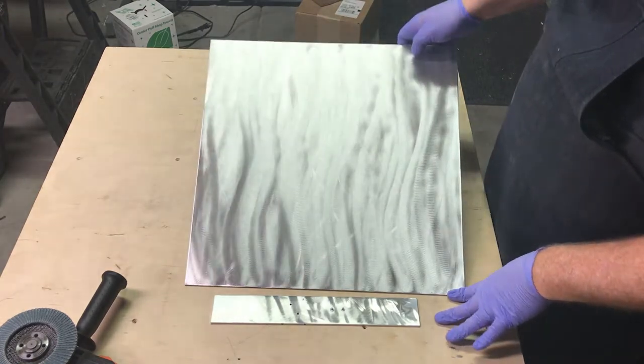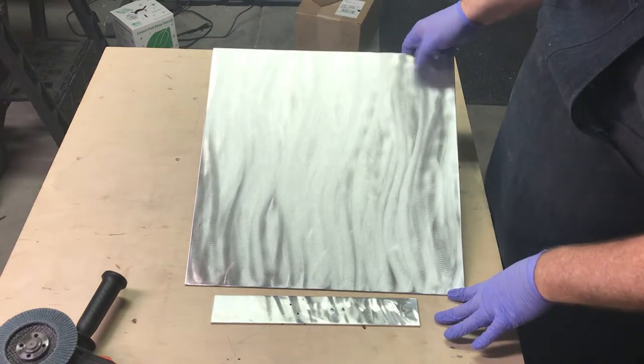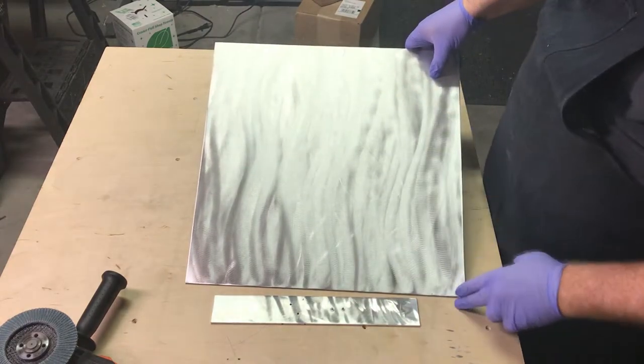So if you're going to do a commission piece, you're going to need to clean it up and watch for marks, pits, that sort of stuff.